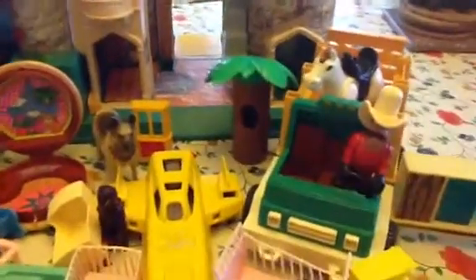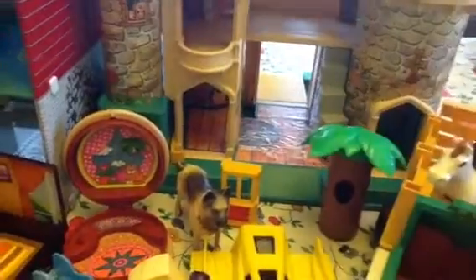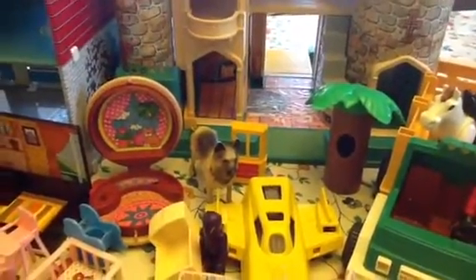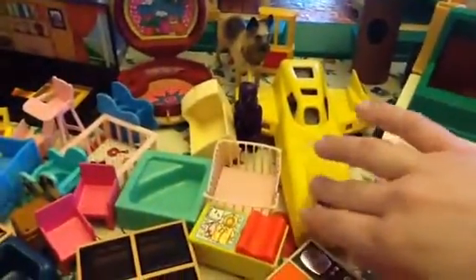I don't remember what set this came with — I think it was a Gilligan's Island set — the palm tree. I don't know what happened to the rest of the set, but the tree itself is negative. The dog's negative. All of this, the TV, even these bright surfaces, they are all negative for lead.